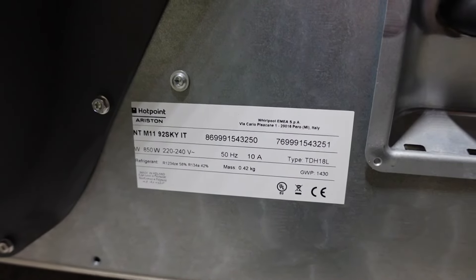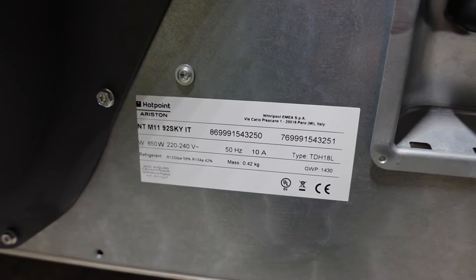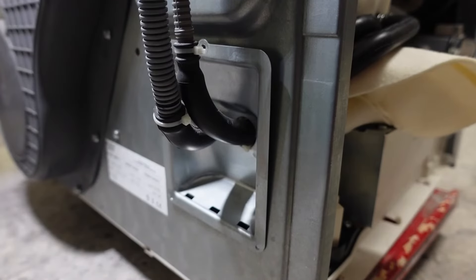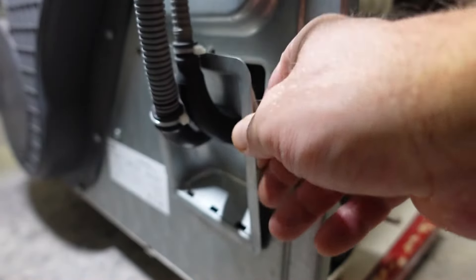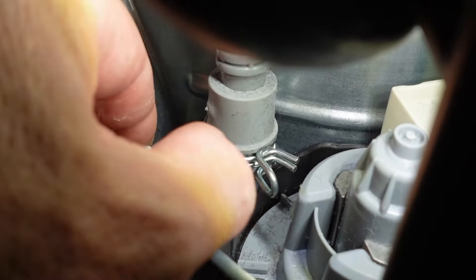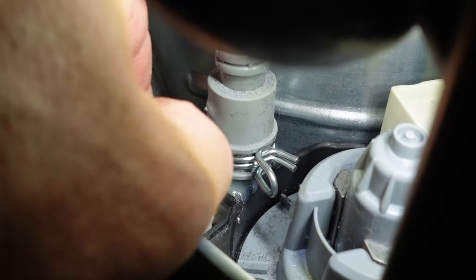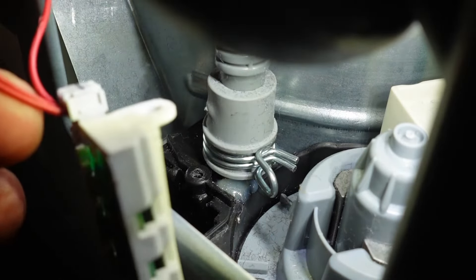Questo è il modello dell'asciugatrice. Per accedere al sensore del livellamento dell'acqua bisogna togliere questo coperchio. C'è una vite che ho già rimosso, quindi basta sfilare e il sensore viene via. Questo è il sensore.